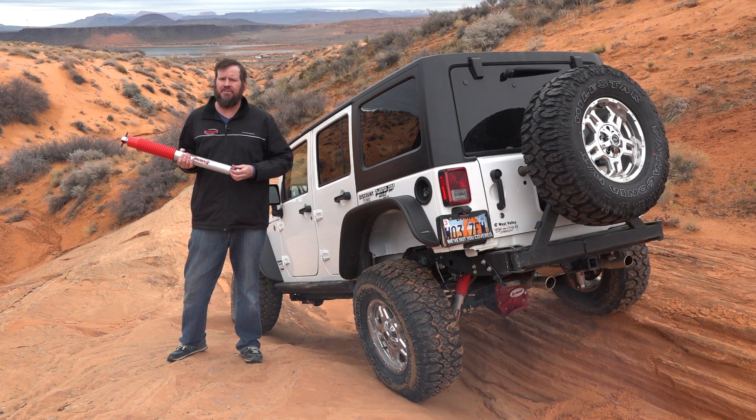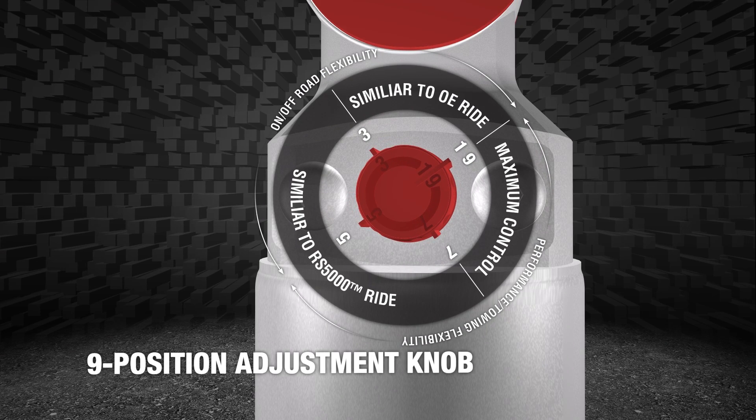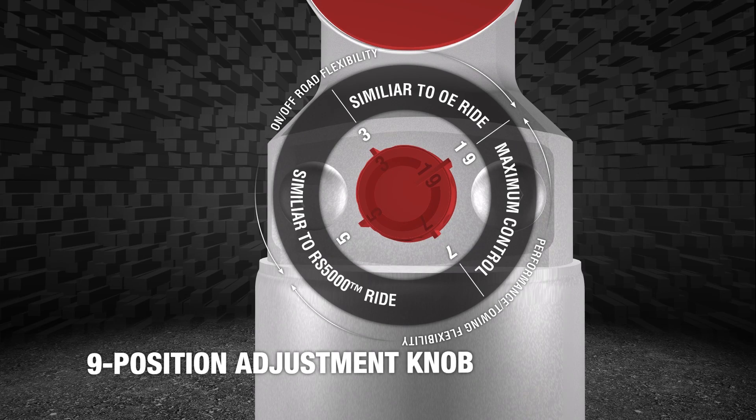Another question that is often asked is where do I set the shock? For me personally, I always turn the knob counterclockwise to one and I will start adjusting the knob to the ride that I want.